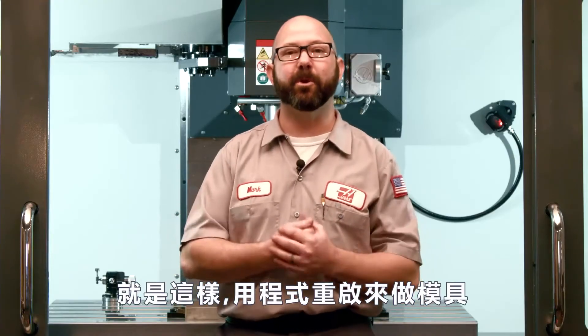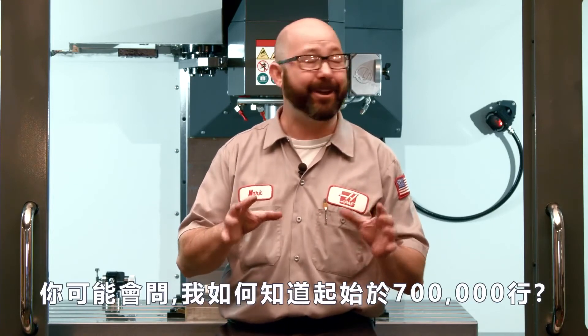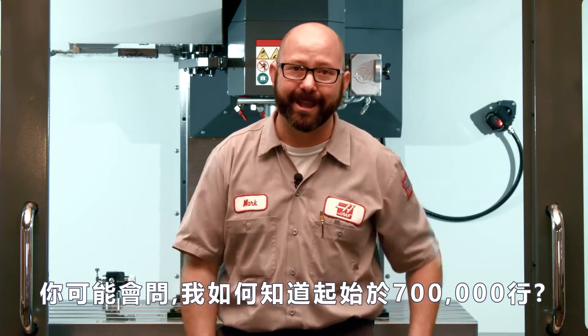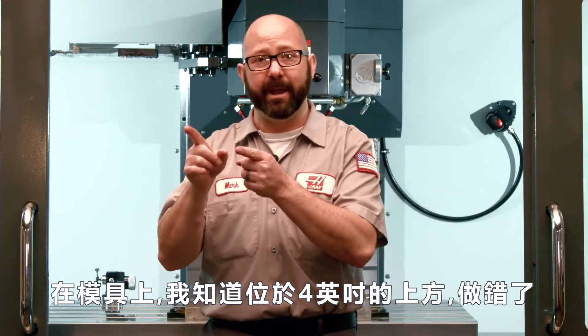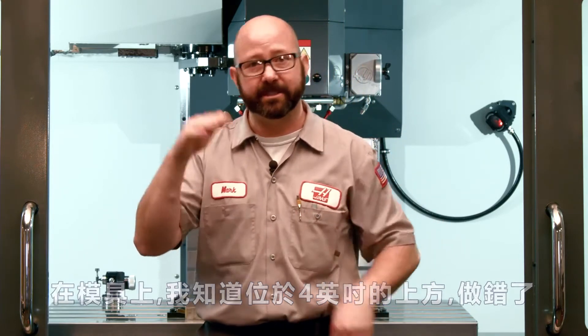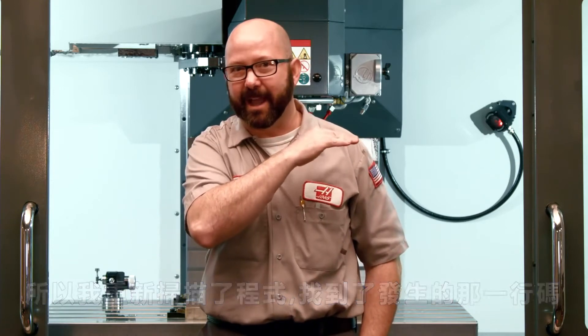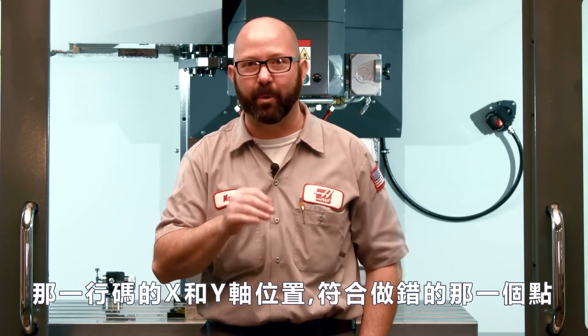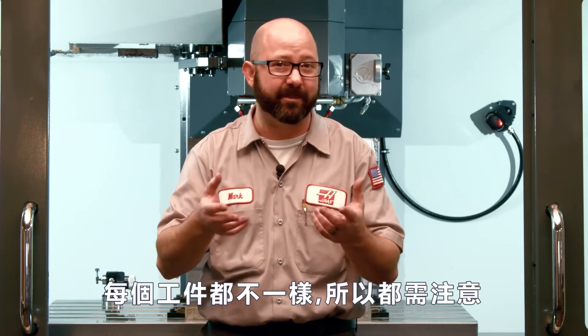That's it — we used Program Restart on our mold. Now some of you might be asking: how did I know to start on line N700,000? It's really hard to explain exactly. On this mold I knew it failed right about four inches from the top of the part, so I scanned through the program and found the XY position that matched where I wanted to start. On your part it's going to be a little different, so every part you'll have to work through that yourself.